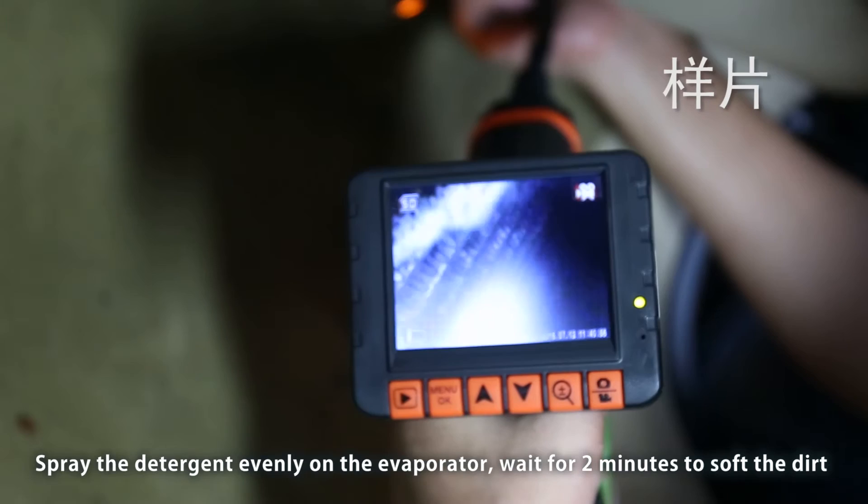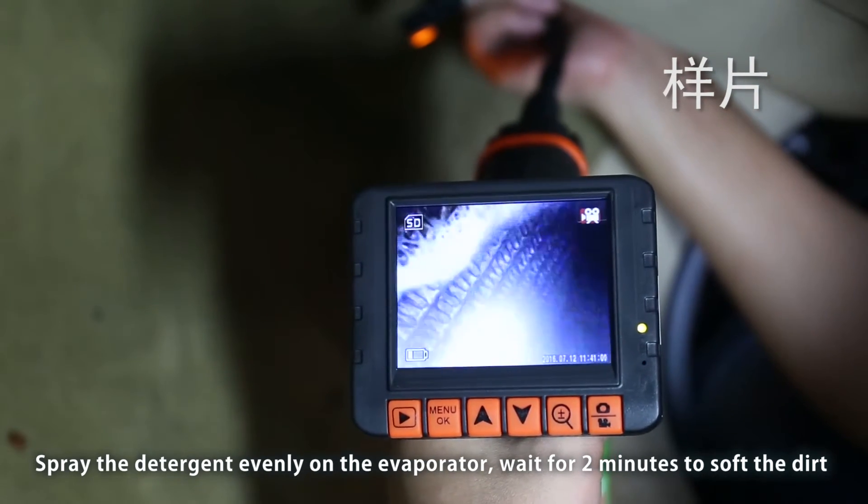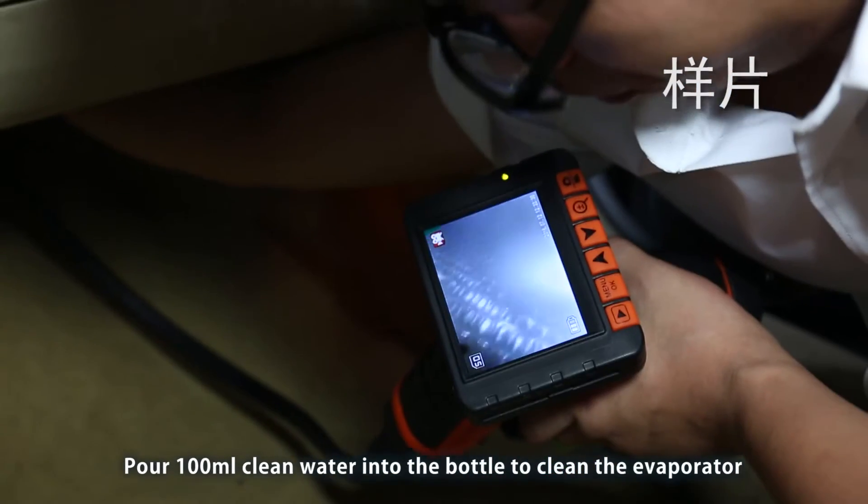Spray the detergent evenly on the evaporator and wait for 2 minutes to soften the dirt. Then pour 100 ml of clean water into the bottle to clean the evaporator.